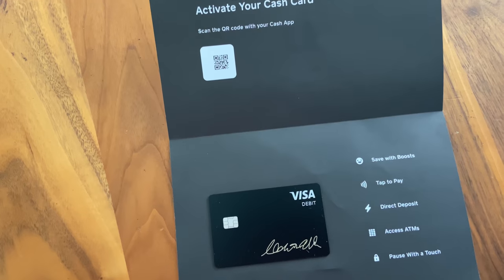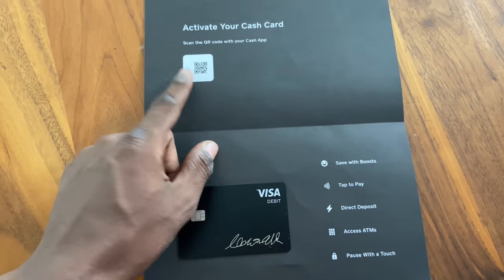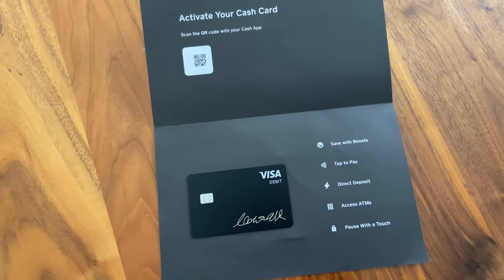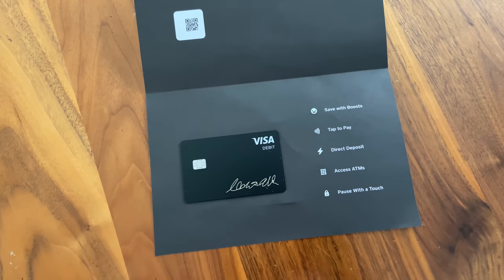How do we activate this card? You go to the Cash App. You scan this barcode on the Cash App, and that lets the Cash App know that you have received the cash card. This is really cool — a really cool card. Let's talk about and activate this card.